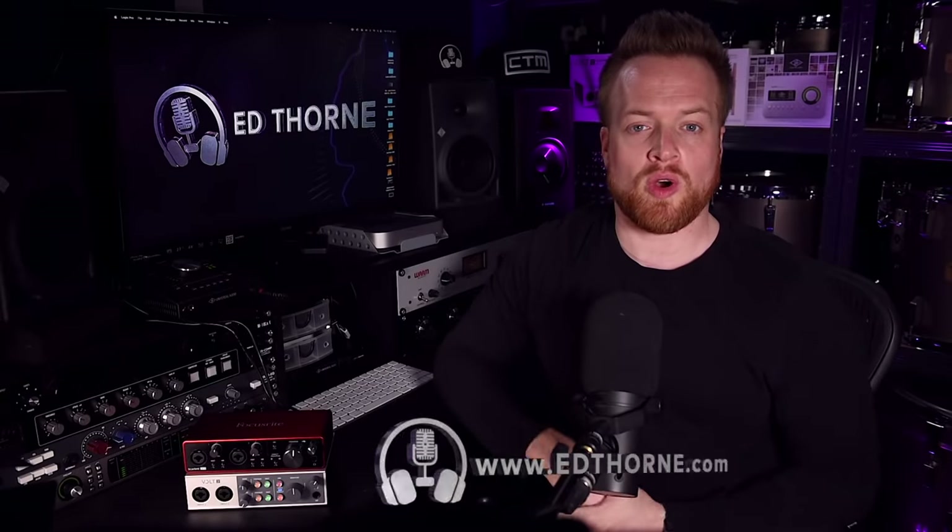Hi, I'm Ed from edthorn.com, here to help you set up and make the most out of your home studios. The reality is these devices are virtually identical, but they have some subtle differences which may sway your decision between the two. There are a few minor differences as well, which I will sprinkle throughout the video.